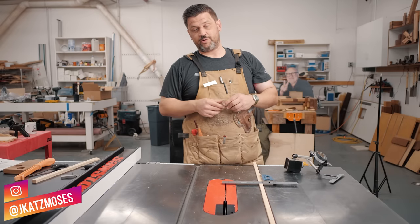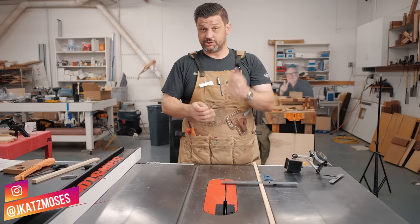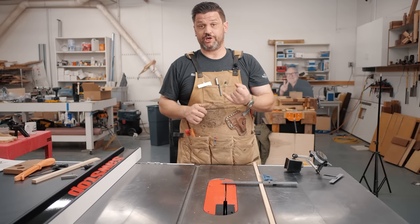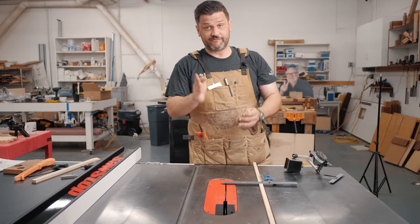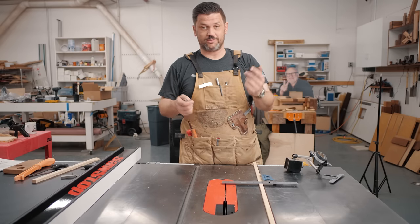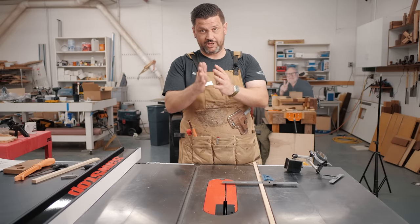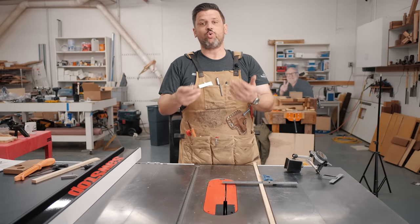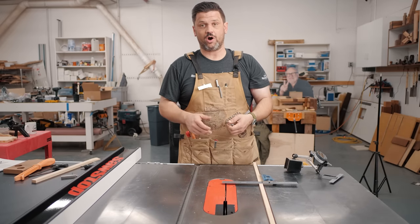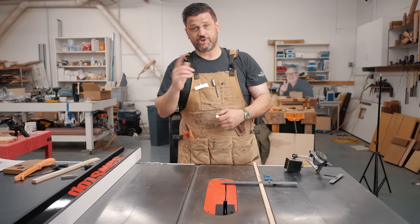We just got a new SawStop 5 horsepower industrial cabinet saw. There's a five-step process I always go through whether it's a new saw or new-to-me used saw. It's really important to check a few things — one for safety, because if a saw is bumped or jostled during shipping, or picked up from someone on Craigslist and gets bumped around, it can create unsafe situations where the blade is misaligned, and also affect quality of cut.